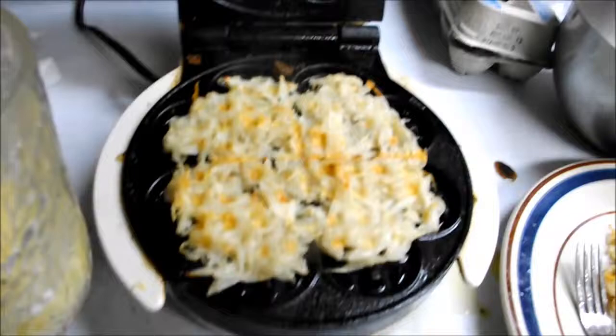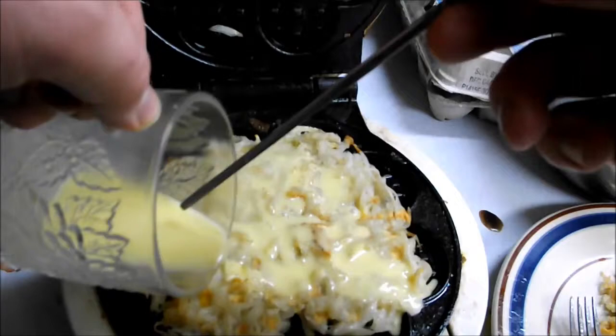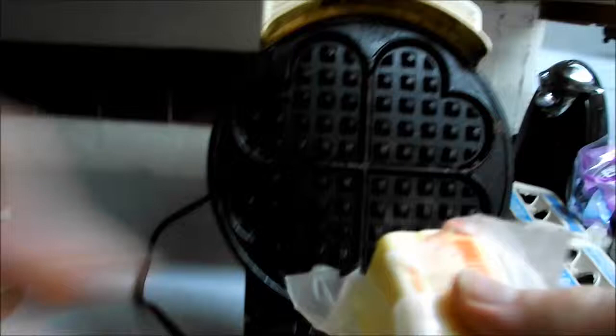Take our egg, stir it, pour it roughly evenly around. You try not to let it go outside of the perimeter and you won't have as much cleanup. Regrease this. Let's put the milk away. You allow it to sit for the duration of the cooking time.